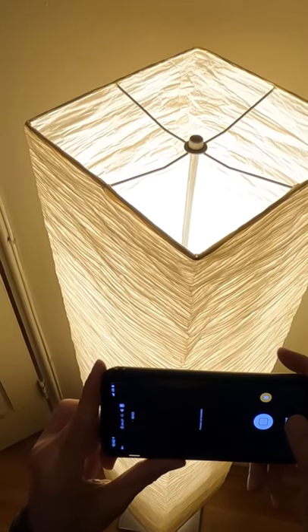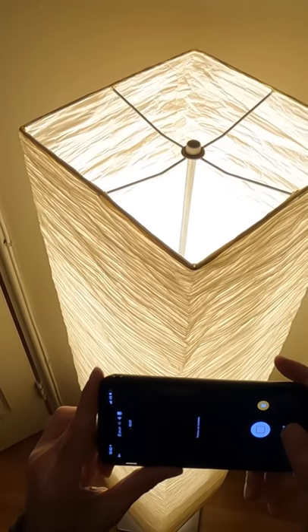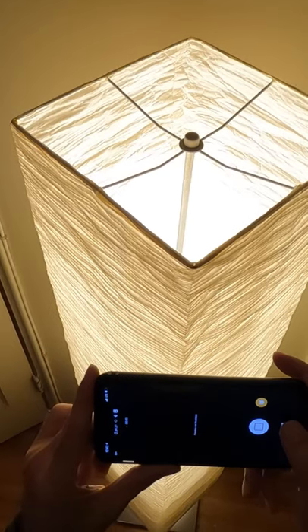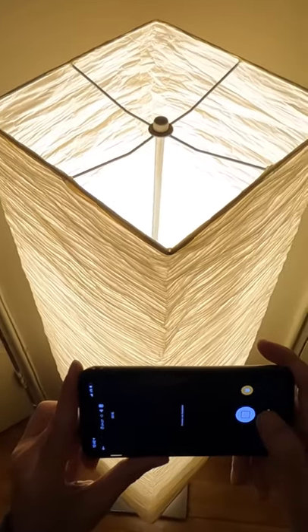This is to test the Apple earbud mic, which has been placed to the right of my chin behind the padding inside the helmet. Let's see how the sound comes out.